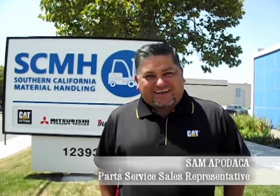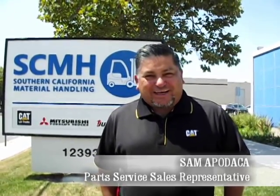Hi, my name is Sam Apodaca with Southern California Material Handling, and today we want to talk to you about forklift tires.